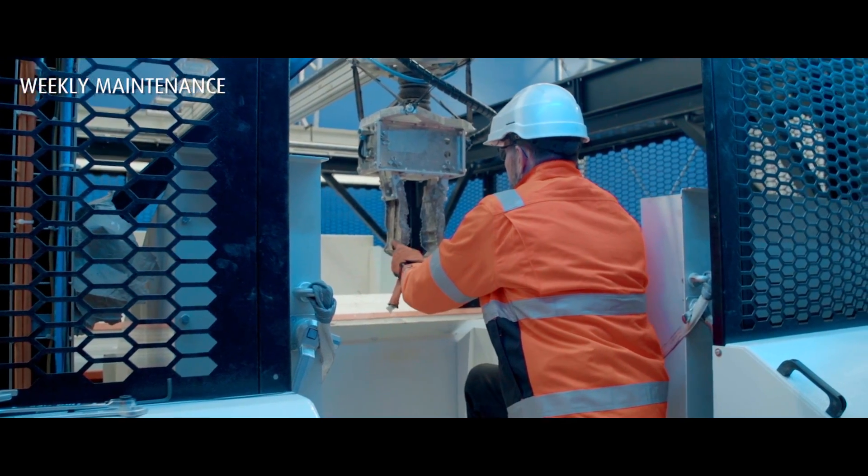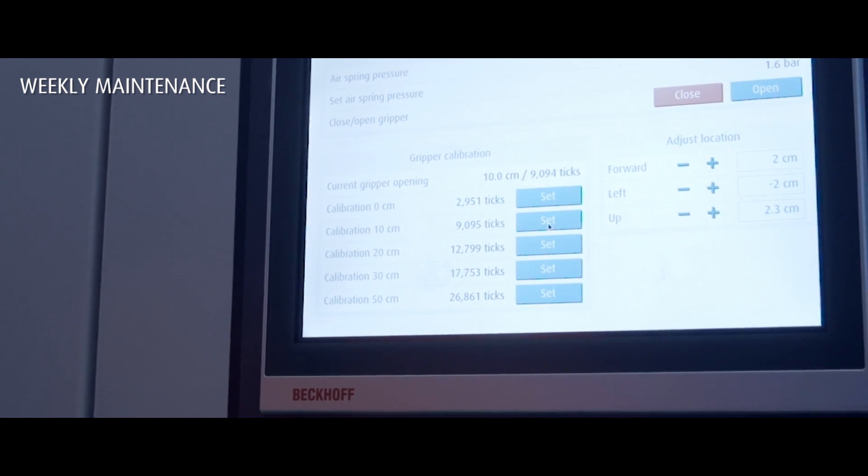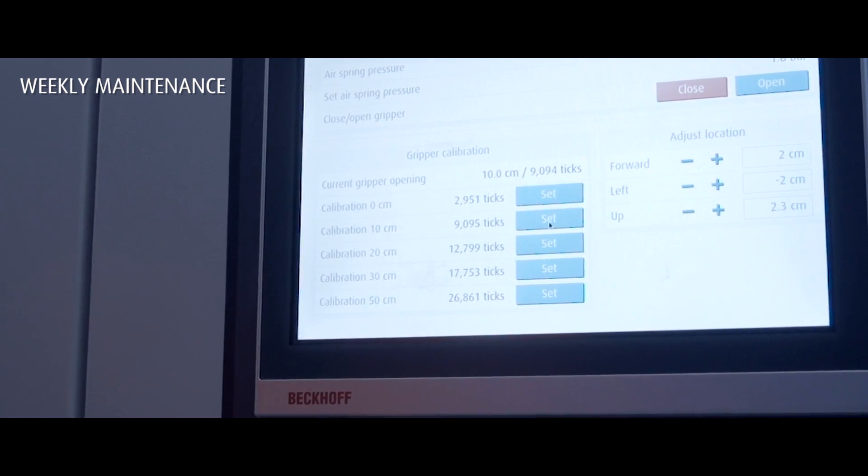Position the robot gripper to 10 cm or 4 inches. Tap the Set button for the 10 cm or 4 inch opening. Repeat the steps as shown on the screen.